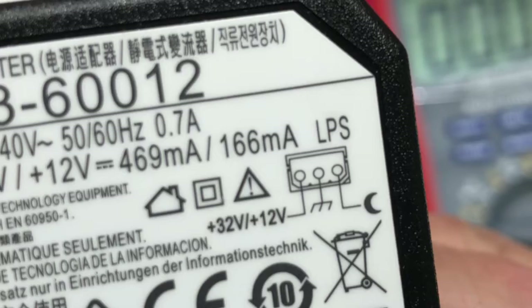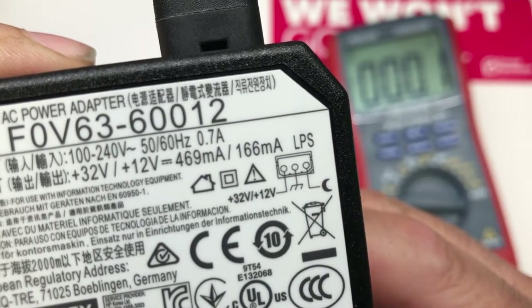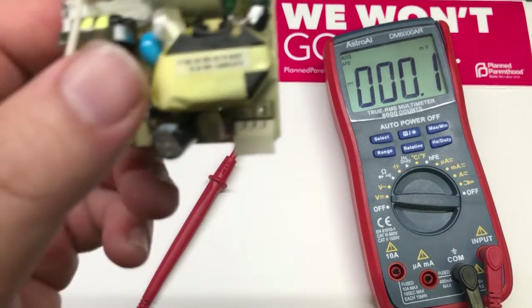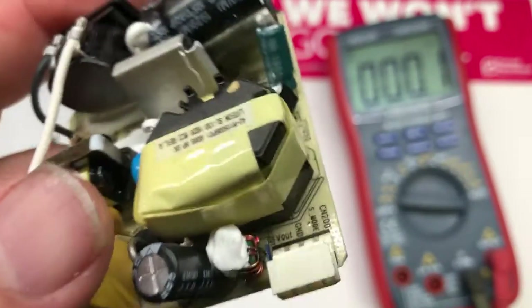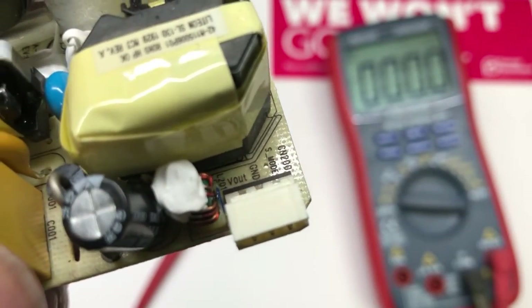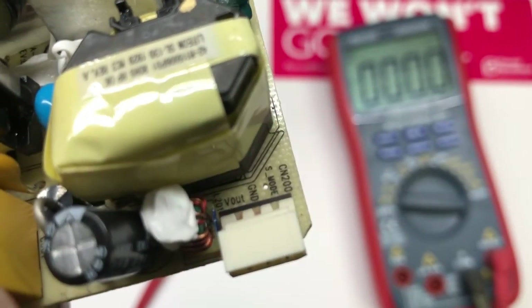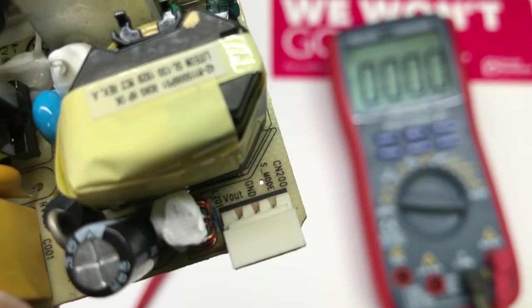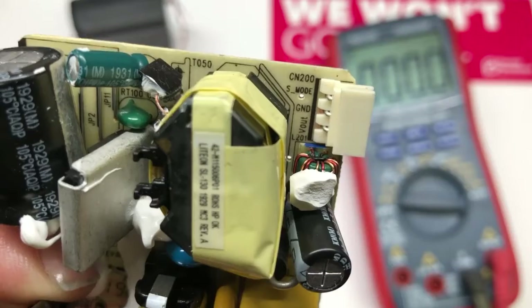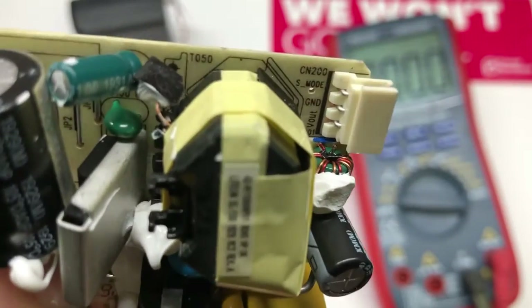So I took one apart, and here's what I found inside — and I'll mark it out for you. The one on the right says 'S mode.' The middle one says 'GND' — ground. And the left one says 'V out' — voltage out. So I guess with the crescent symbol, it may mean a sleeping mode.